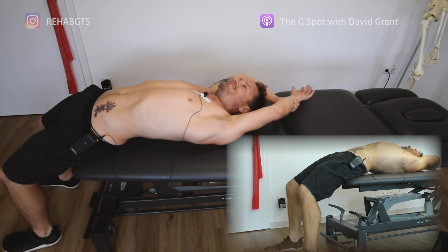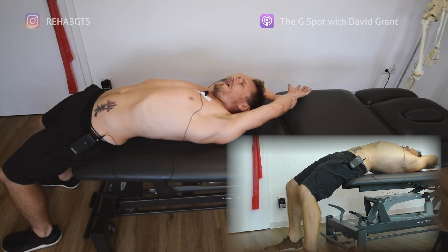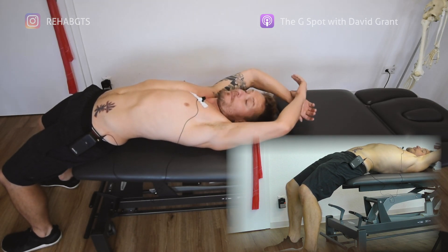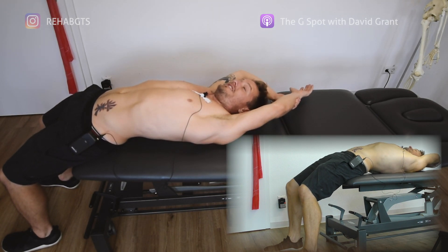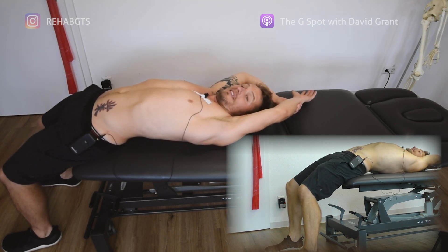That is a common feeling when we stretch fascia. So what I like to do is sometimes just quickly test both sides, because my right side is totally fine, but my left side sometimes has a disgusting feeling. And that should not be the case because we should have really evenness on both sides.